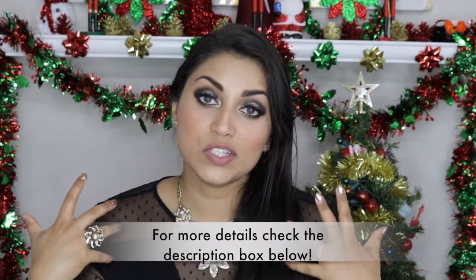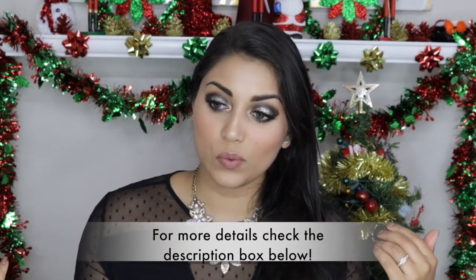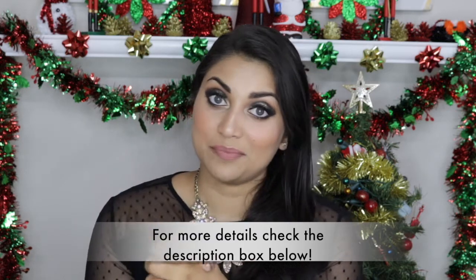Hey guys, welcome back to my channel! Today I wanted to create a New Year's Eve look for you. I was super excited to film this look — I was trying to decide what exactly I would wear for the Christmas Eve party I'm going to. I've never been to a Christmas Eve party before, so I'm so excited. Usually every year we end up going to church and have a watch night service throughout midnight into the new year.